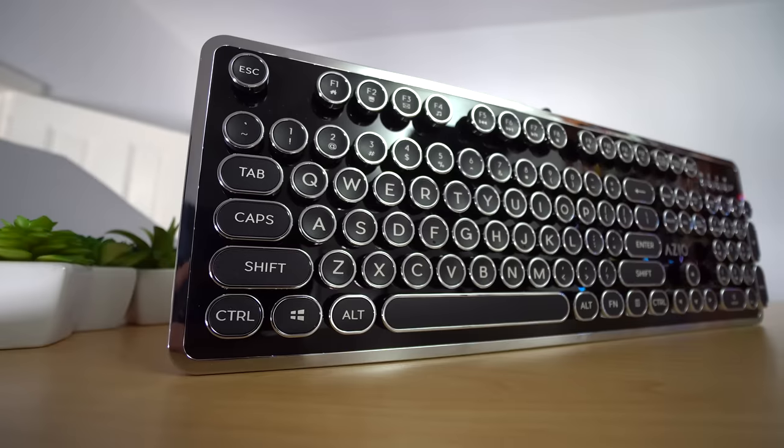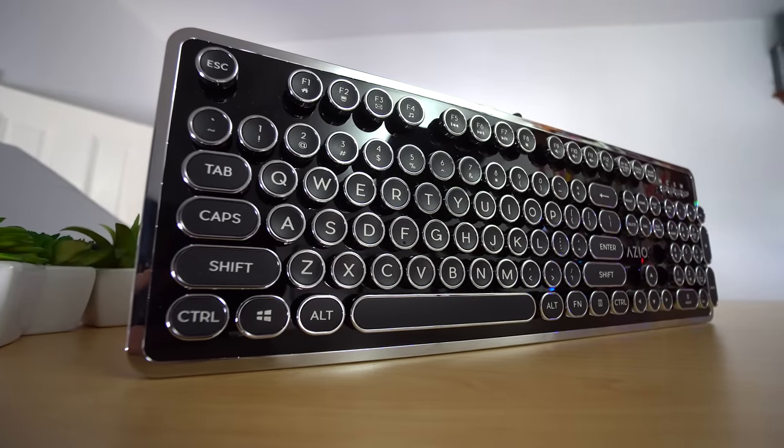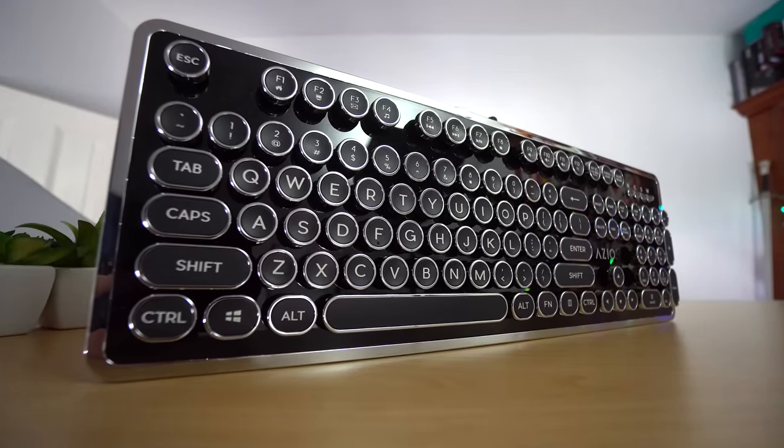Honestly, this thing just screams like the future and class. It looks absolutely phenomenal — all smooth and shiny. Once you touch it, you feel the plastic, and it definitely doesn't feel quite as premium as it looks, but I'm a huge fan of the look. In terms of the key layout, it's pretty standard, which I'm happy to see. The enter key, shift keys, and backspace key are all normal length, and there's a nice long space bar. I'm glad they didn't mess with anything, because I hate when companies do that.